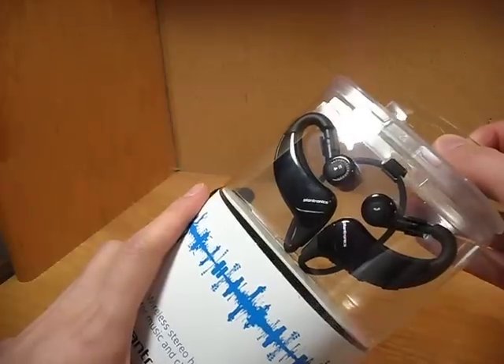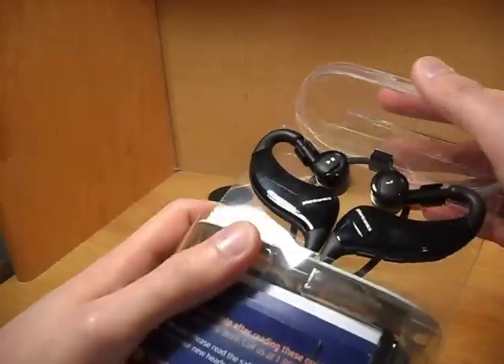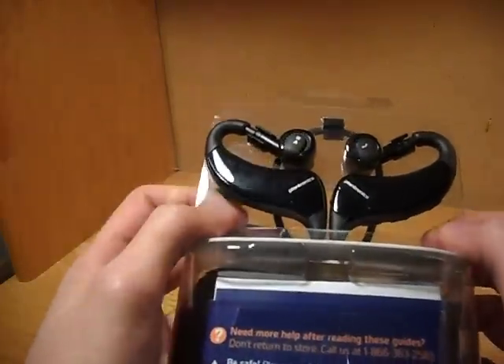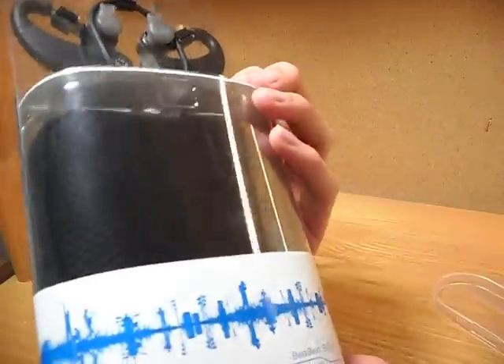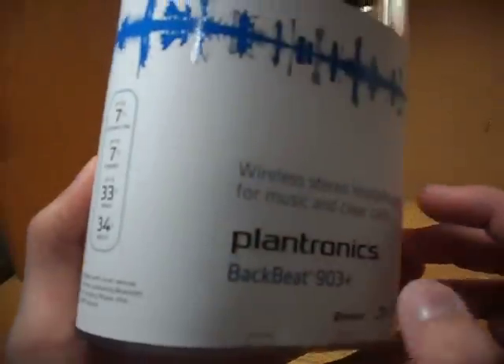So I've already used these for about a week now, just for review purposes, and this is how it actually looks like. Actually, let's go over the details first. Over on the side here, it says that you have seven hours of listening time, up to seven days of standby. It ranges up to 33 feet, and it weighs 34 grams. And it says it's also compatible with music devices and phones supporting Bluetooth A2DP, including iPhone, iPod, and MP3 players, and I'll make a demonstration of that after.